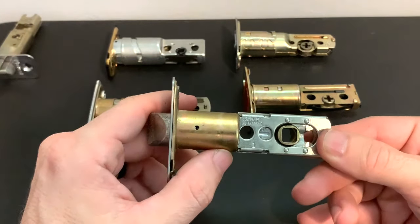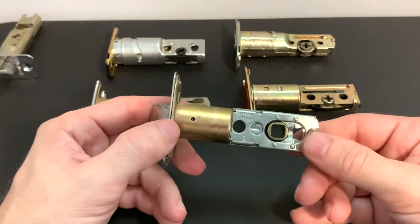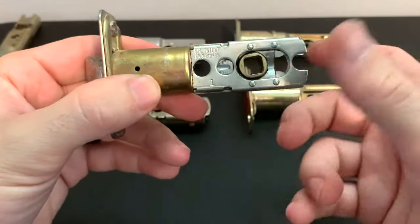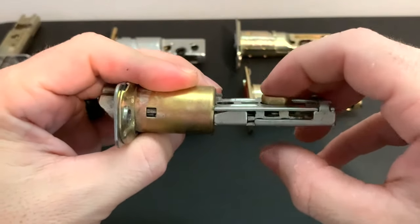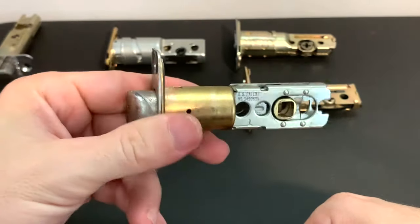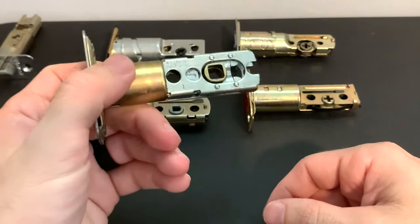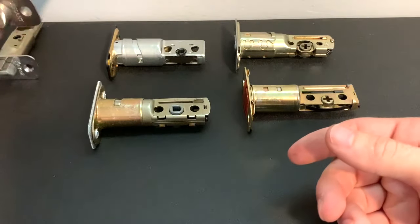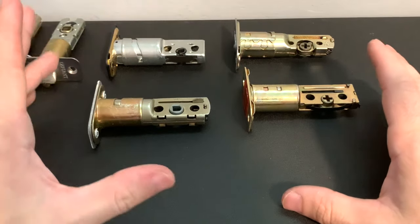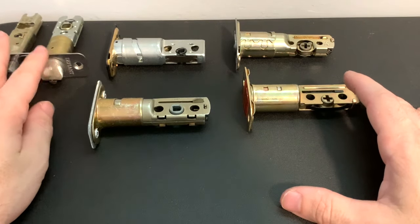Another very common style is this Defiant. You'll see this on a lot of variations of the QuickSet brand and a lot of off-brand locks now. Same issue — if you put it in and it's off, all you've got to do with this one is pinch both sides of this square and just pull it over to the right, or push it over to the left, depending on where you need it. That's pretty much the style on this Defiant. They sell Defiants everywhere — Walmart and Home Depot — so those two styles cover the bulk of the latches for your doorknobs.